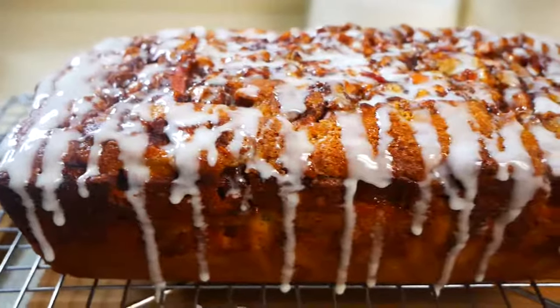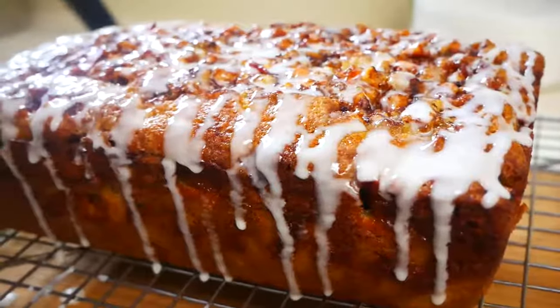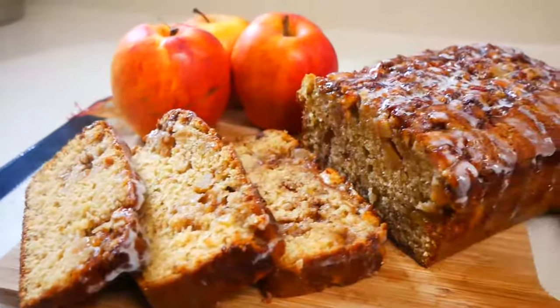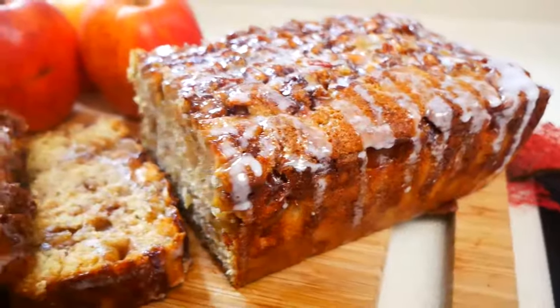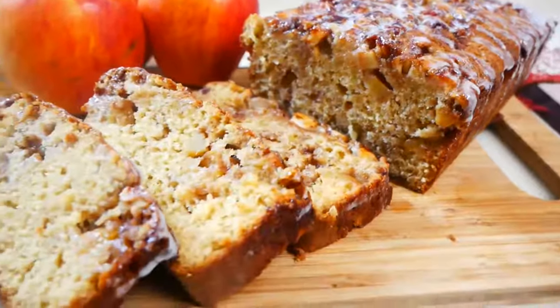Hey guys, welcome back to my channel. In today's video I'm going to be showing you how to make this delicious apple fritter bread filled with tons of apple, cinnamon and nutmeg. It's perfect for the fall time and it's topped off with a delicious beautiful glaze. So let's get started.